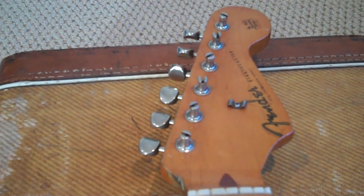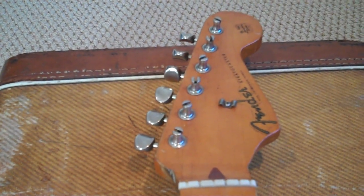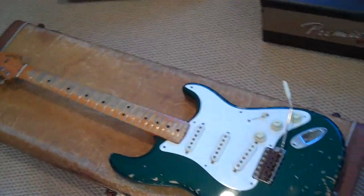This is original finish. The reason I parted this Fullerton is because I think it had a route in the body, and it was a pro-played guitar.